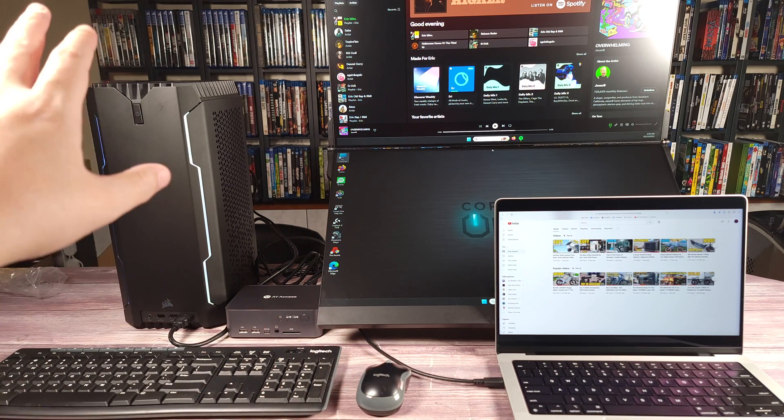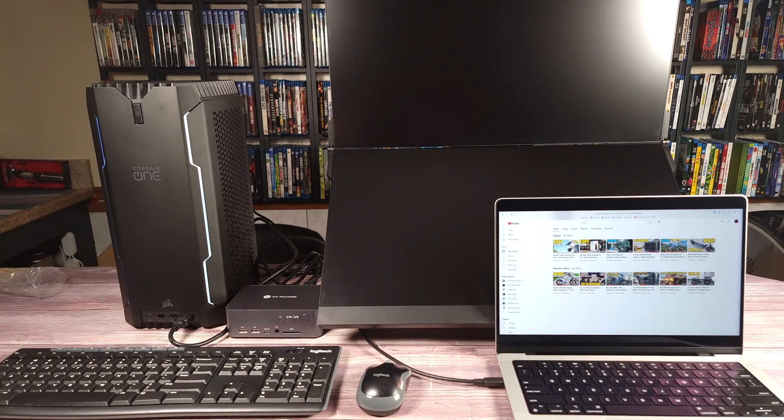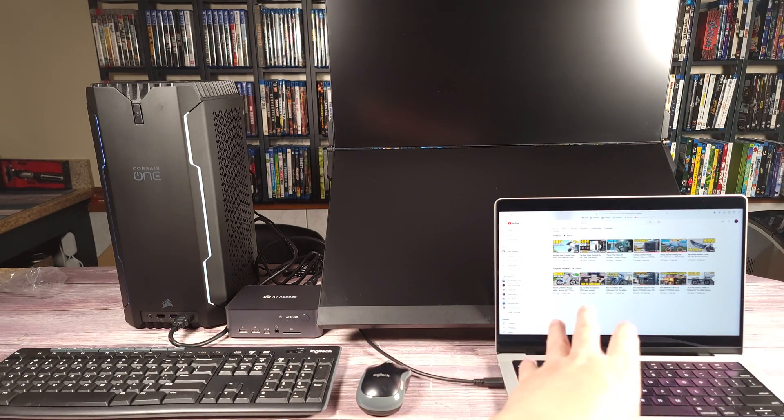Right now everything is on this computer, but if I wanted to switch it over, all I have to do is hit this button right here, and automatically everything's now running on my laptop.